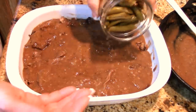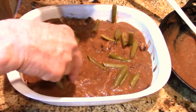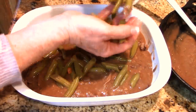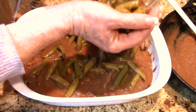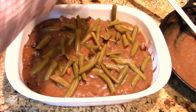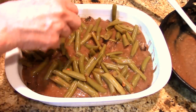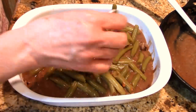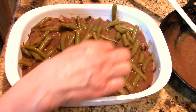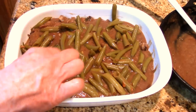Now I've got my home-canned green beans — we're just going to sprinkle those out to get a little veg in there. We're going to have this alongside a salad so we'll get plenty of vegetables. Mushrooms are so good for you — 100% of your vitamin D. These green beans are from my garden two years ago; I didn't even have to can green beans last year because I still had so many from the bumper crop. Taste test — mmm, just like I canned them yesterday. Delicious.